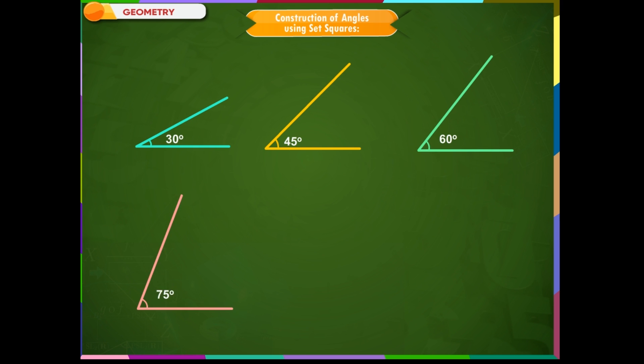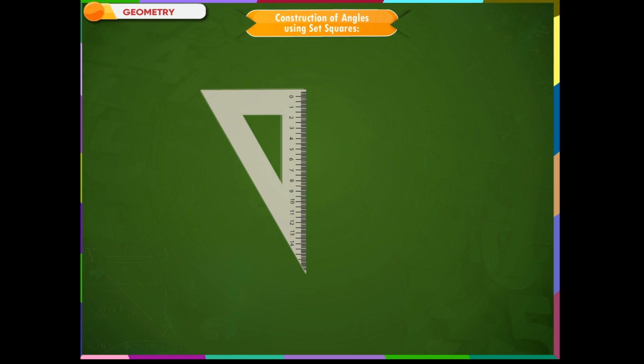Construction of Angles Using Set Squares. Angles that measure 30 degrees, 45 degrees, 60 degrees, 75 degrees, 90 degrees, and 105 degrees can be drawn using the pair of set squares.